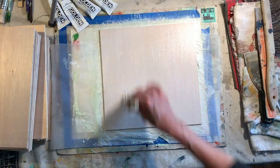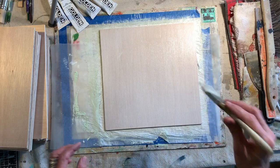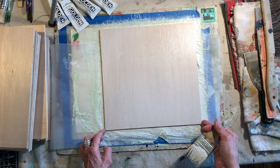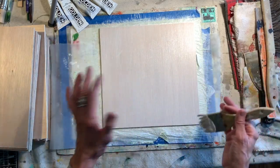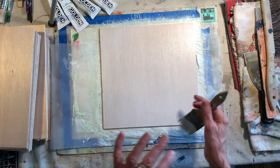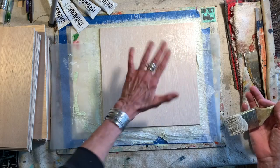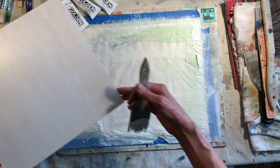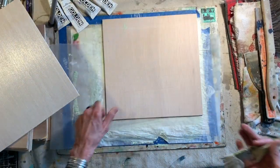That's what one coat looks like. Now if I was doing an oil painting or something that needed to be much finer, I would let this dry, come back, sand it, put another coat, let it dry, sand it, put another coat — and I would keep building up my gesso until all of the texture from the board was gone and I had a nice smooth surface.